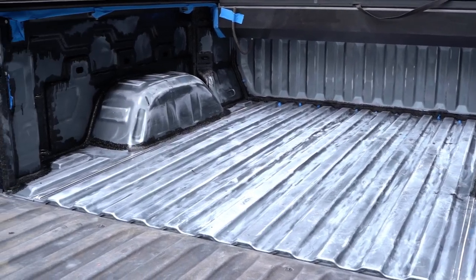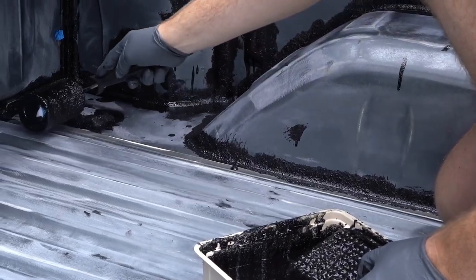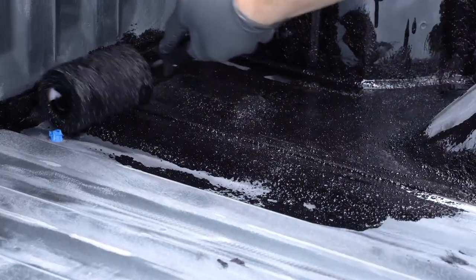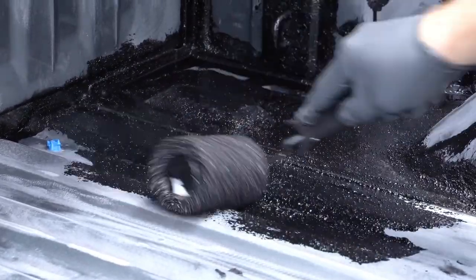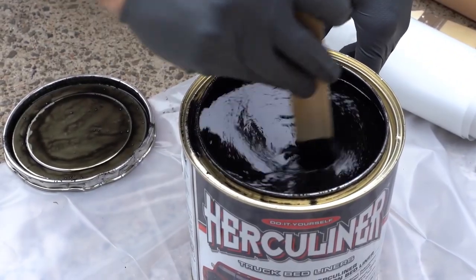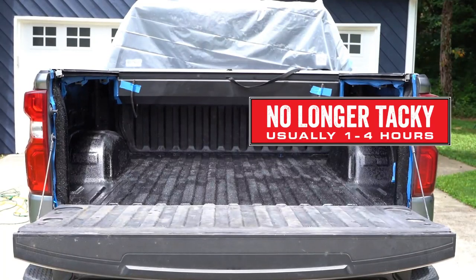Now let's get rolling. Working from the end closest to the cab, roll the first coat of Herculiner onto the bed using nice even strokes. Occasionally mix the Herculiner in the can or paint tray during application to make sure the texture doesn't settle to the bottom. Once you've finished the first coat, let it dry for one to four hours or until it's no longer tacky.